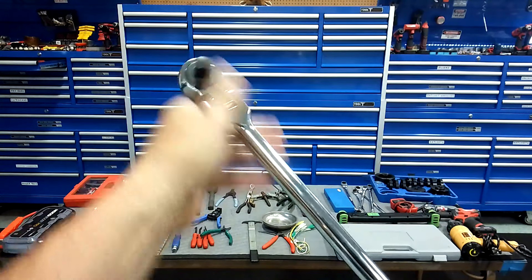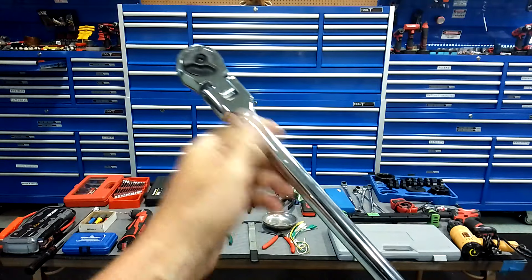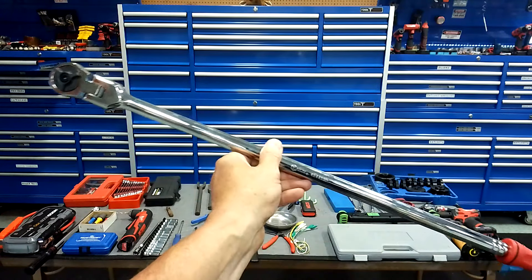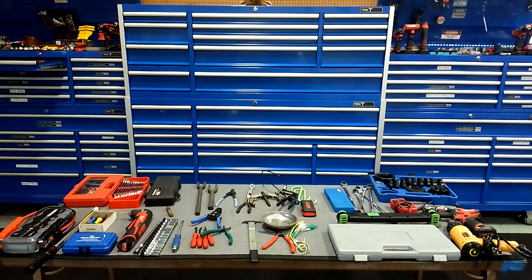Mini pry bars — you probably got one or two pry bars starting out, but eventually you're going to want mini pry bars. They're very, very handy in tight areas.